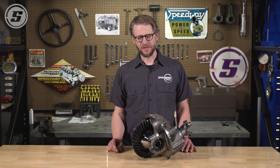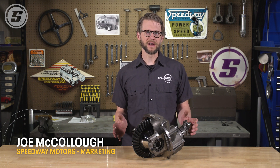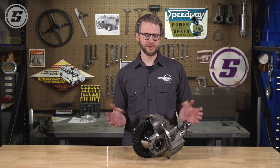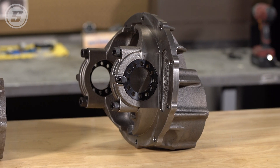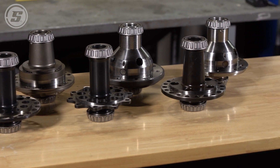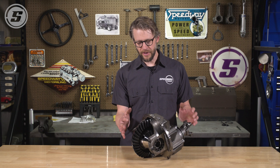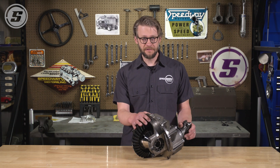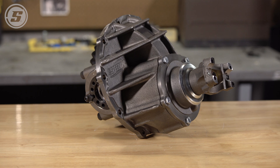Hey everybody, welcome to Speedway Motors Tech Talk. We all know that a stout rear axle is critical to putting your horsepower to the ground. Over the years the Ford 9-inch has emerged as the industry standard due to its strength and relative ease of service. Here at Speedway Motors we offer a huge variety of Ford 9-inch parts, including our fully assembled third members. These are made here in our shop in Lincoln, Nebraska, and today we're going to talk about the improvements we've made to individual components and then take a trip to the assembly shop and show how it's done.